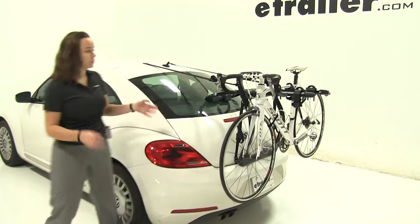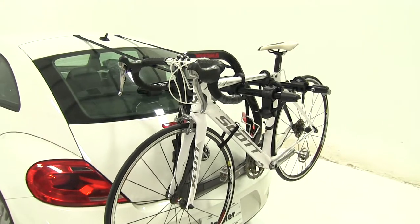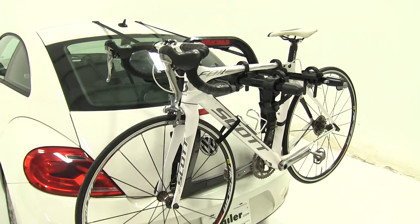Today in our 2013 Volkswagen Beetle, we're doing a test fit of the Yakima Fullback Trunk Mount 2 Bike Rack. That part number is Y02634.